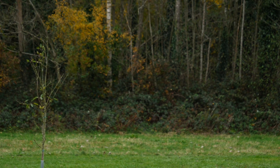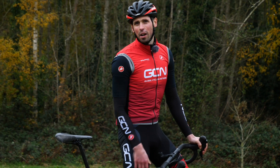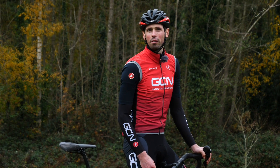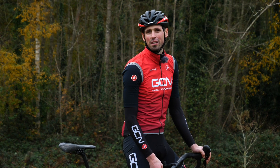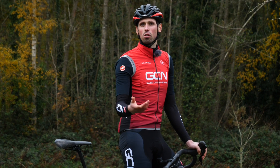My gears just aren't working and it's actually starting to ruin my ride, but you shouldn't let it ruin your ride because it's actually pretty simple to adjust. In this video we're going to explain to you how you can adjust your gears during your ride.